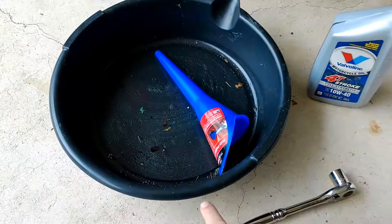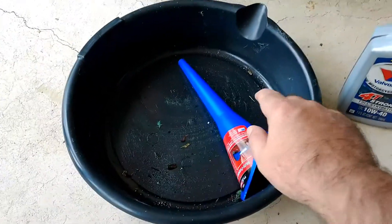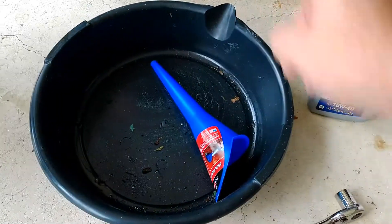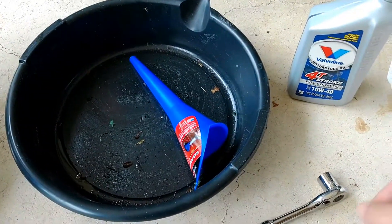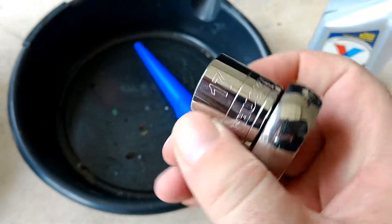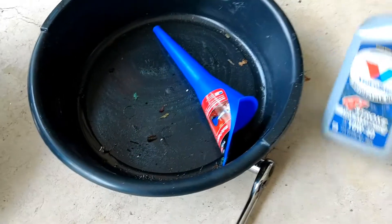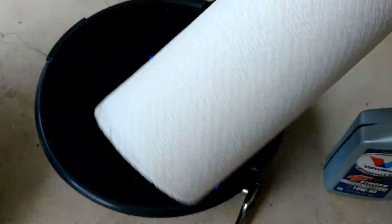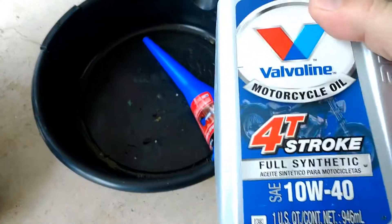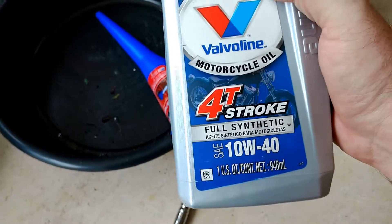Here are the things we're going to need: some form of bucket to catch the oil as it comes out, a funnel to fill up the oil, a 17mm metric socket to loosen the oil plug, and some paper and rags to help clean up any mess. This is the oil I'm going to use — I got it at Walmart.